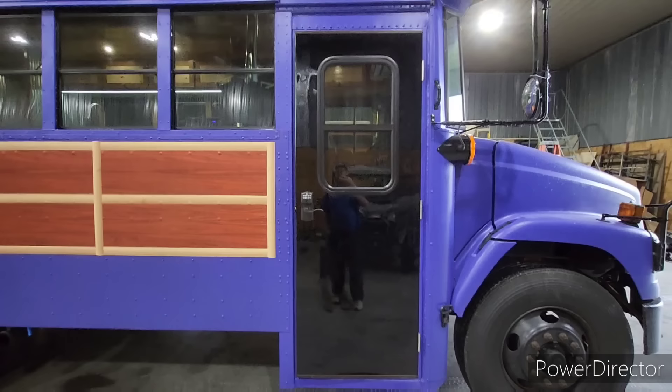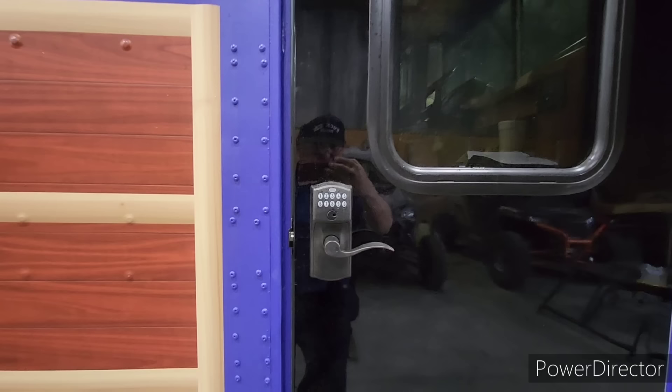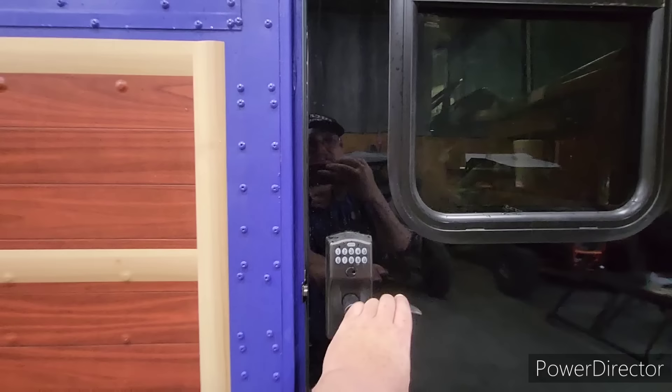As we come around here to the entry door — she didn't want to have to mess with keys all the time, so we added a touchpad lock on there. As we enter...